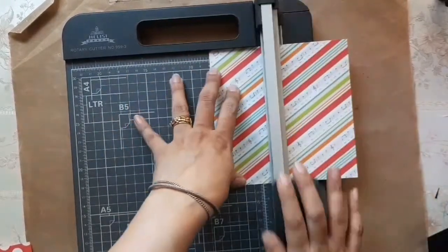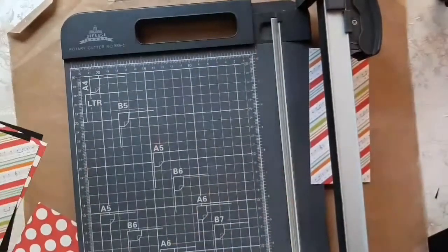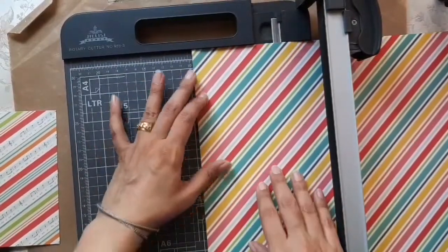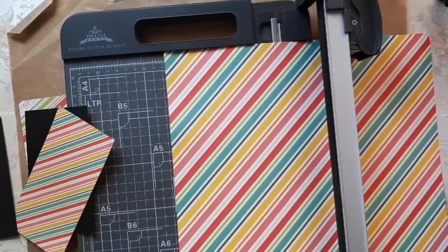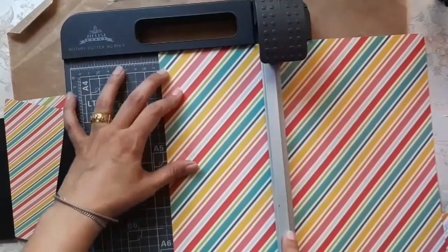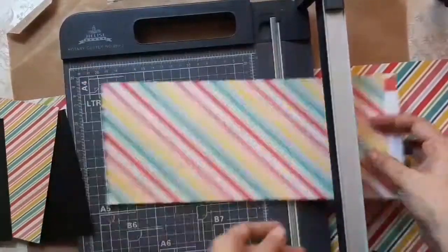So the decorative pieces for the flaps are basically three inches by five inches — I'm not cutting the length yet as we can trim that later. For the decorative pieces that go on top of the tube we scored and folded earlier, I'm using the 12 by 12 inch cardstock, cut at 3.25 inches by 5.25 inches, since our base is three and a half by five and a half.